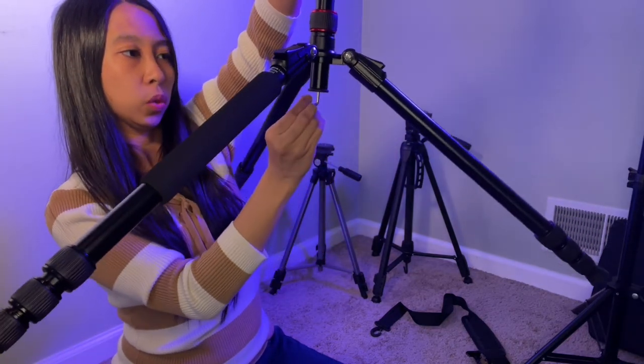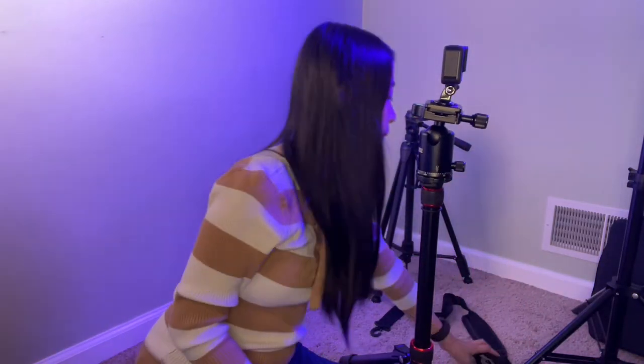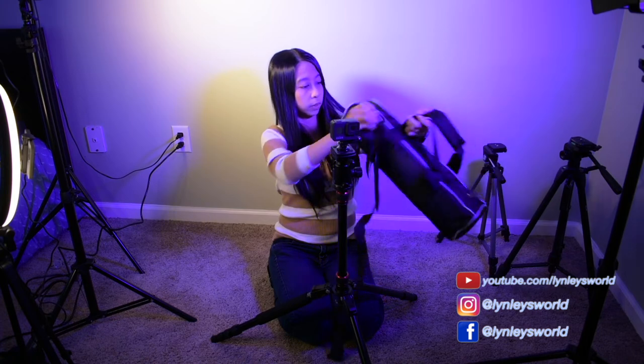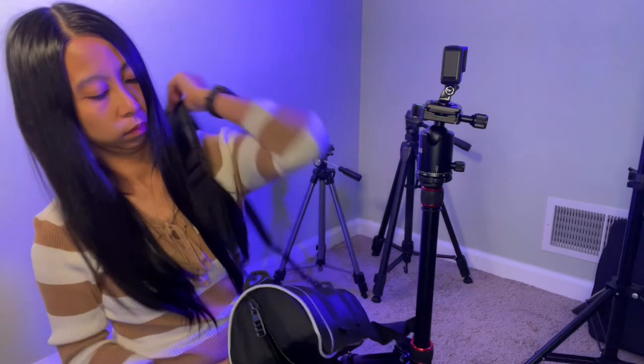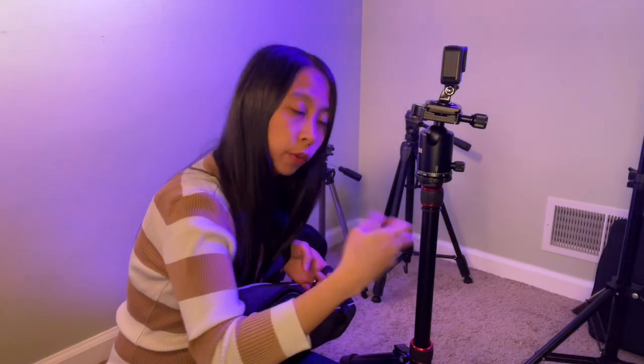This hook is something you can use if you want to hang something to add more weight to it. And this is awesome — they included a bag so you can bring it wherever you want. So this is worth it. If you want a sturdy tripod and monopod, you can buy this one — you won't regret it.